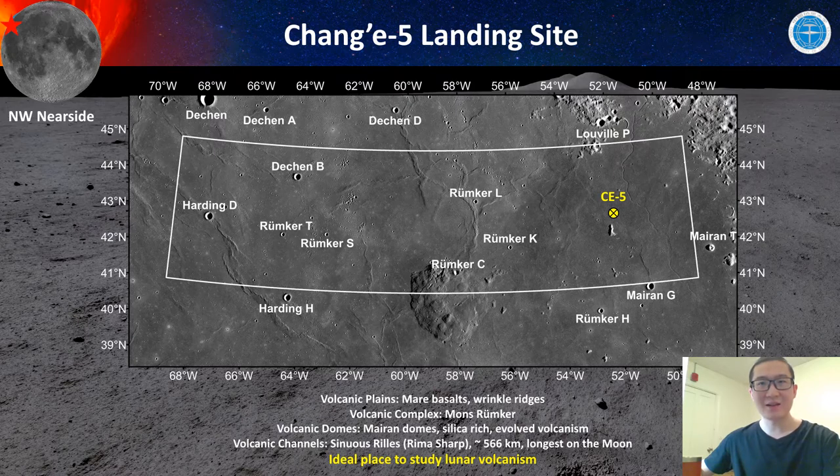Chang'e-5 finally landed in the south of the preliminary selected landing region, in this mare plain. This Chang'e-5 landing region is composed of several key volcanic features. The majority of the region was covered by volcanic plains composed of mare basalts, and there are some wrinkle ridges developed on those mare basalts. There are also some volcanic domes in this region — for example, Mons Rümker, which is composed of over 20 volcanic domes, making it one of the three largest volcanic complexes on the moon.